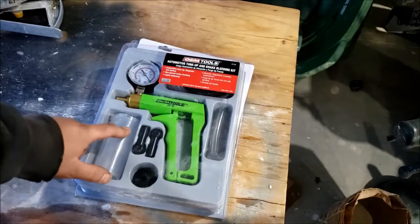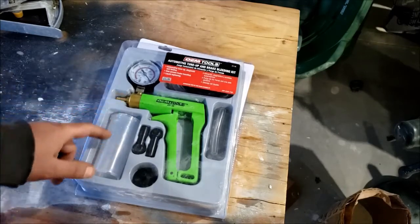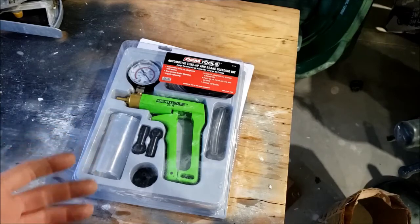Yeah, I would recommend it — whether somebody's trying to do their brakes by themselves or even not. This is easier than telling somebody 'okay pump, okay let go, okay pump.' Because this is just better.